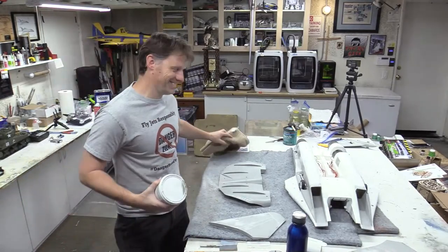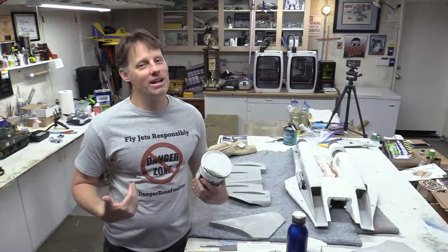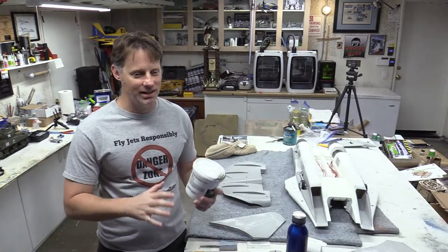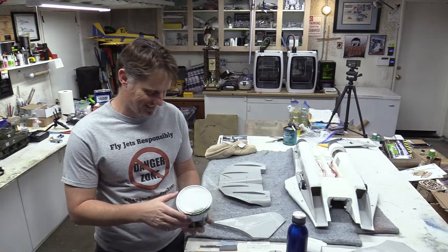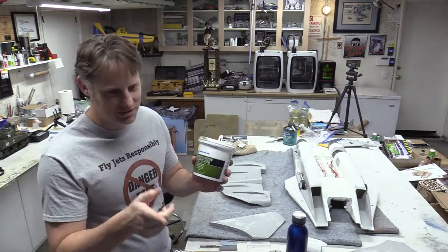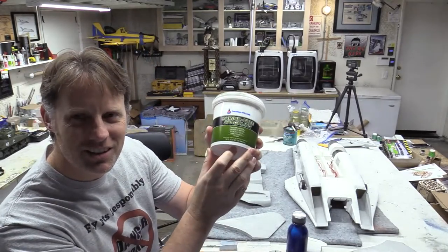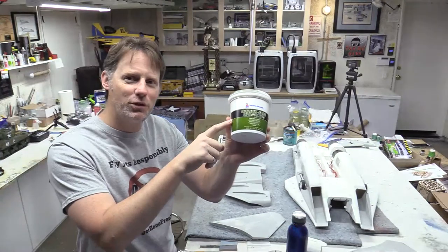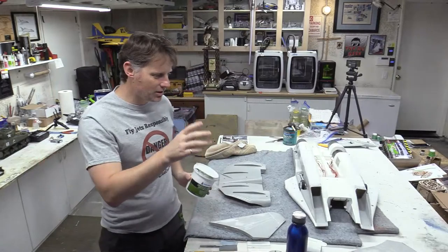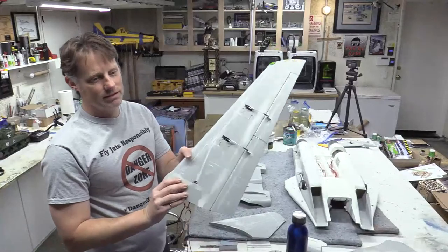Justin noticed the shirt — this was intentional. You've got an F-14, so it's got to be a Danger Zone-free zone in here. For the panel lines, I use Sherwin-Williams shrink-free spackle — that's what I use to fill them all in. You can see I've got one wing done.